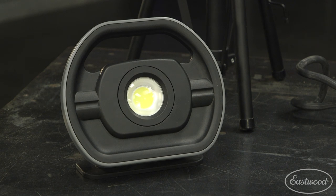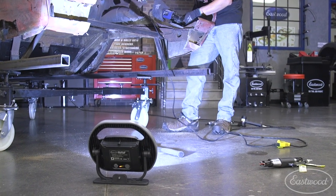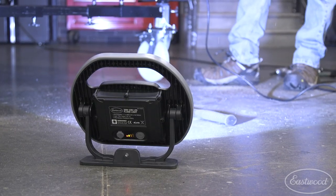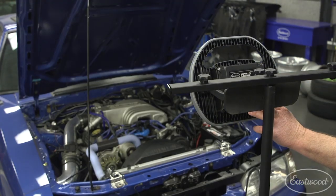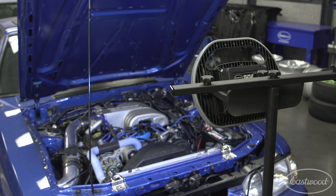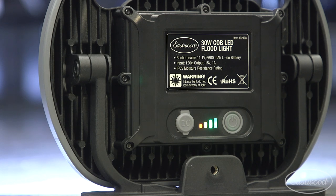Our biggest and brightest light is our 30 watt COB LED floodlight. This unit produces a blinding 3000 lumens, which is plenty to light up your entire garage. The adjustable handle rotates up to 160 degrees, so whether you need to place it on the floor or hang it up high, you'll be able to direct the light right at your project. For the times you don't need all 3000 lumens, you can also dim this light as low as 300 lumens, which will also give you a much longer run time. This unit also features a battery indicator so you'll never be guessing how much time you have left to work.